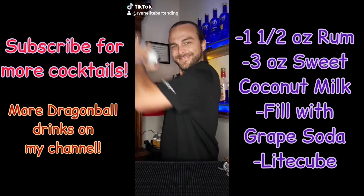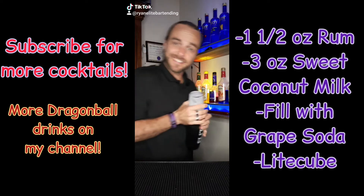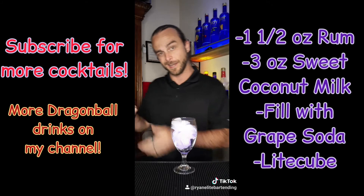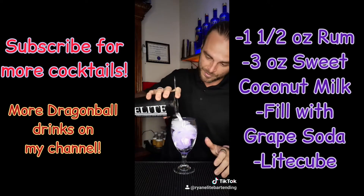And you're going to shake that up. Alright, now that it's nice and shaken, we're going to grab our glass with fresh ice cubes in the bottom and a light up cube, and we're just going to go ahead and pour this right inside.